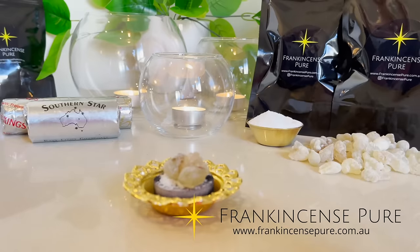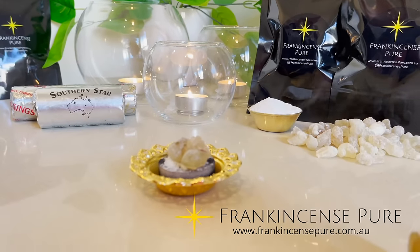This is when the aromas are coming up. This is the frankincense that you see, not the smoke.